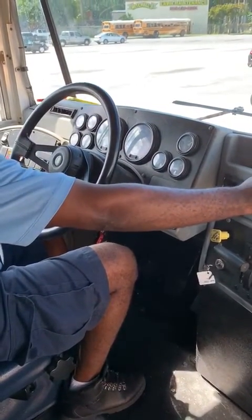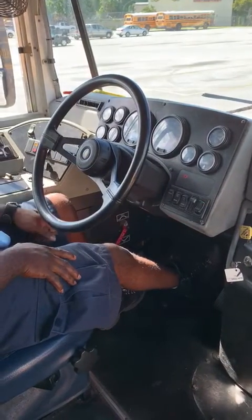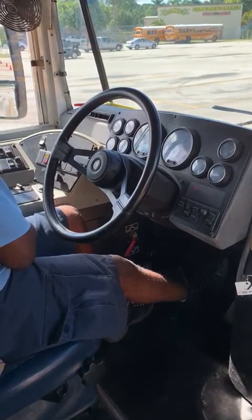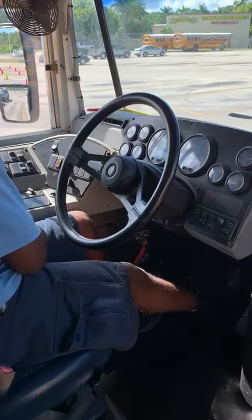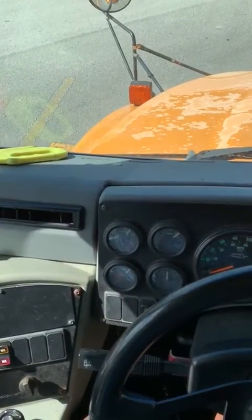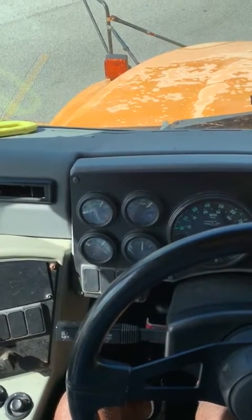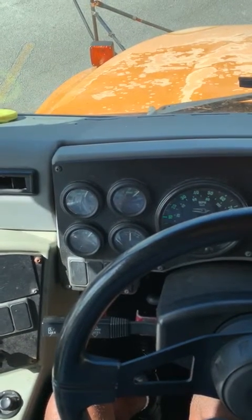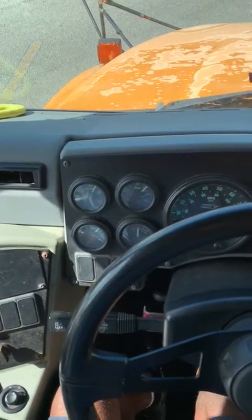My first test I'll be performing will be my air leak test. I'm going to hold down the foot brakes for one minute, and I should not lose more than 3 PSI.